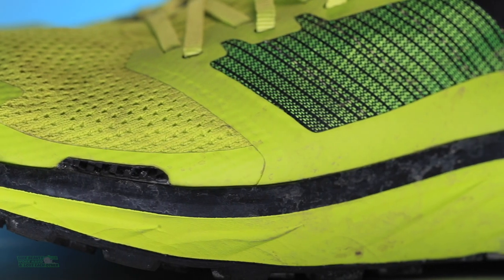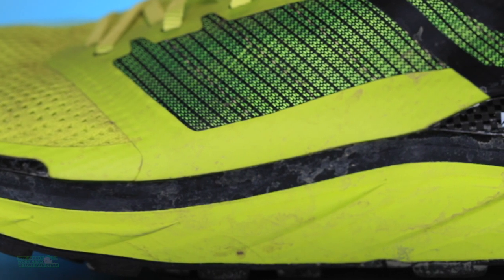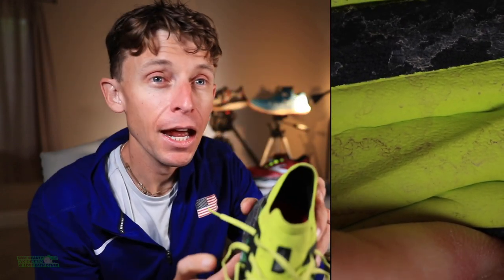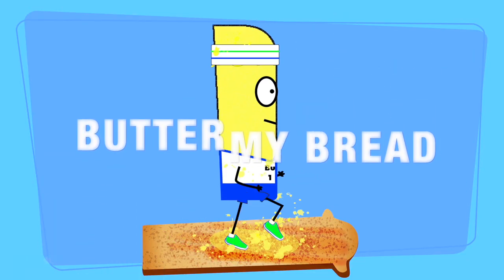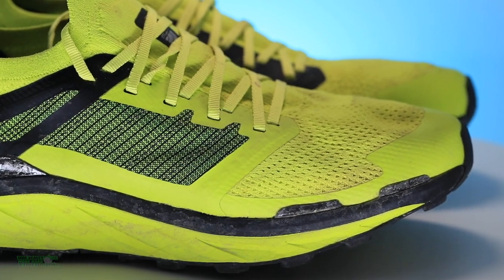We're looking at a rocker midsole with dual density high-rebound foams — slightly heavy, firm ride. Firm durometer, very firm, not giving at all. Almost like the Speed Cross 5 from Salomon. For racing, I need forgiveness — for 100 mile, 50 mile, 50K, even 25 mile, I need a little butter under my feet, a little forgiveness. So we need to soften up that durometer score quite a bit.